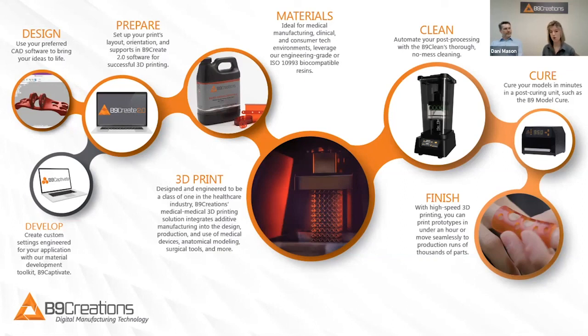By the time you get through this whole workflow, even with all those steps, you can have parts in minutes to under an hour, which allows you to move seamlessly to large production runs.